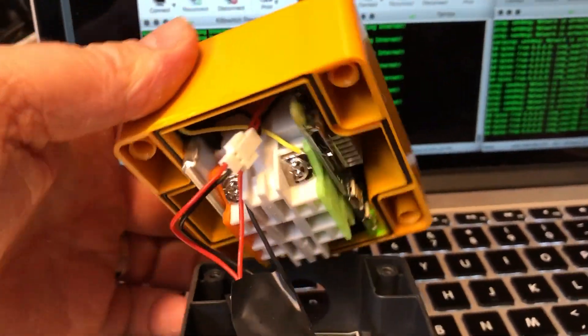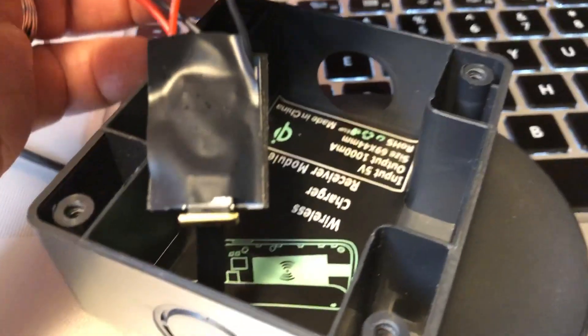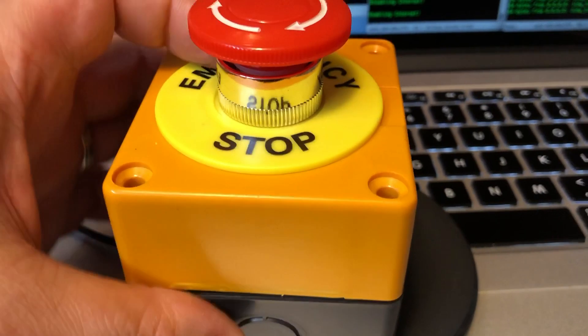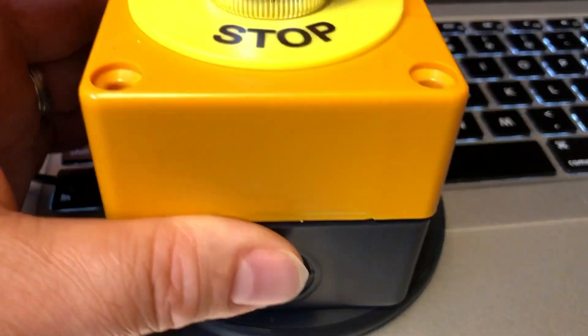So what we have here inside: there's a Raspberry Pi Zero W, a little battery, and a Qi charging pad. The battery keeps the Raspberry Pi running for about an hour, I'm estimating. There's a Qi charging pad that it sits on.